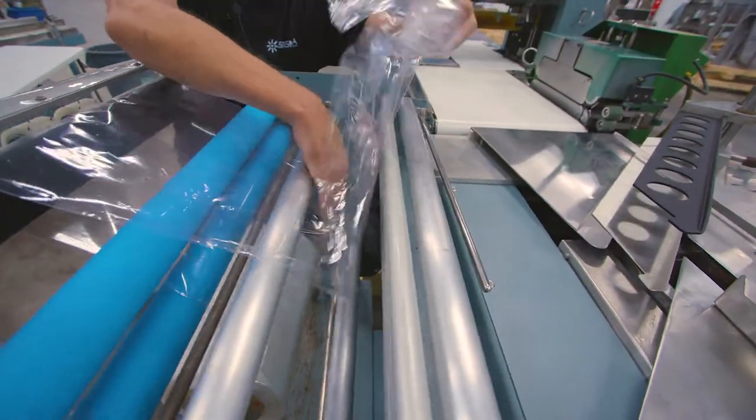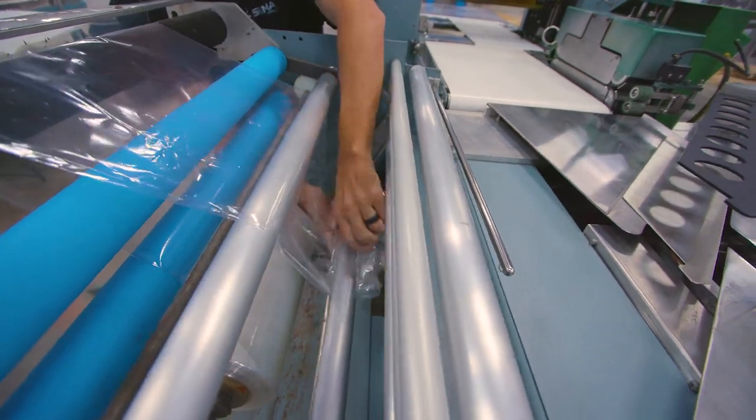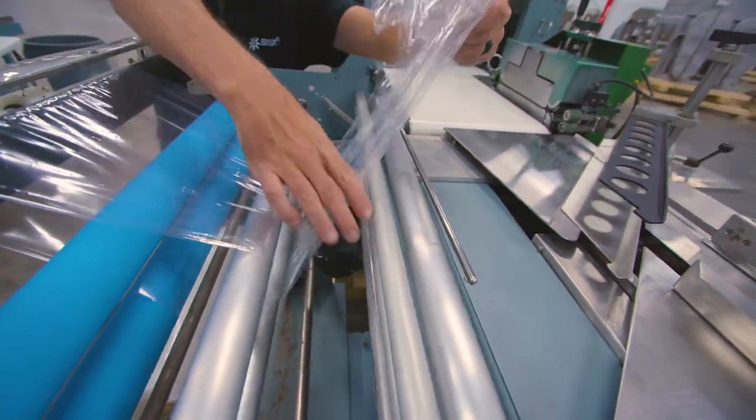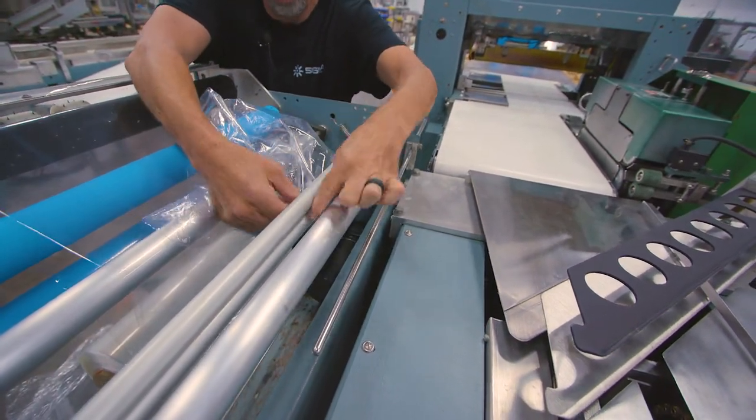Once through the perforator, the film is then pulled under the dancer bar. After pulling some slack, the film will go in between the two minor rollers.